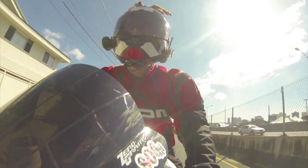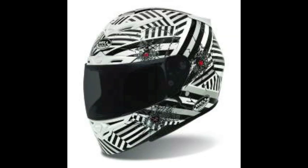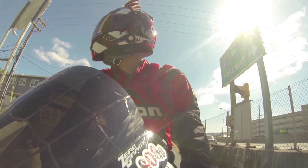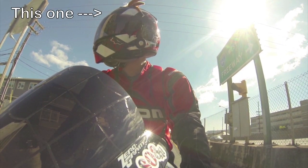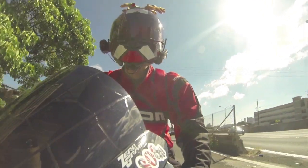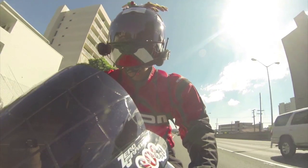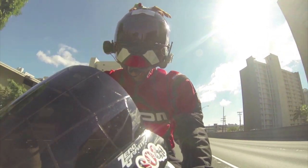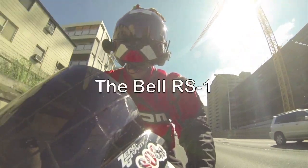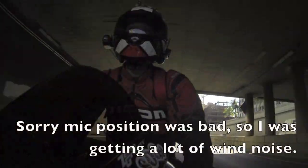I actually have three Bell RS1s. The first one is the Shatter design, then I bought the Bell emblem, and then I bought the red one to match for my holiday stuff. So I've got three Bell RS1 helmets plus my Shoei. And honestly, I think I like the Bell RS1 better than my Shoei RF1100.